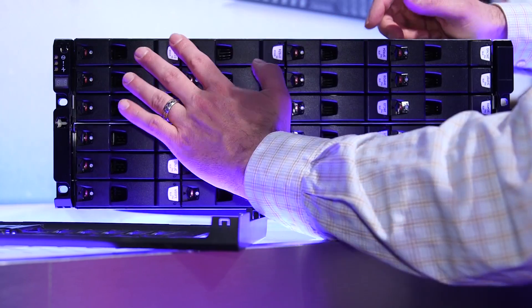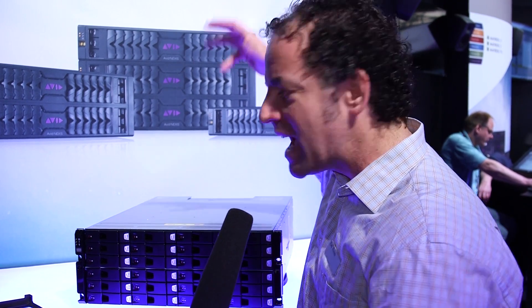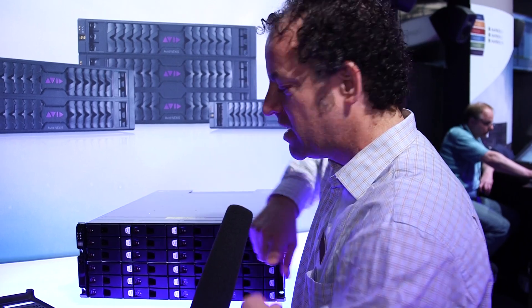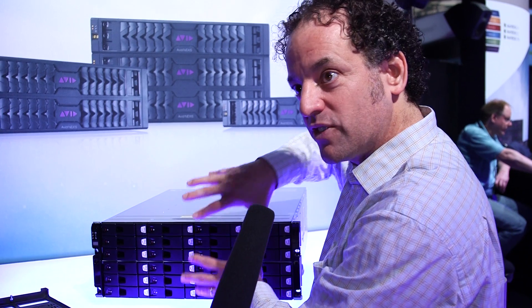You can have two media packs, 600 connected users, 330 active, 24 media packs, two and six terabyte drives. So you can have 60 terabyte engines, 400 megabytes a second per engine. This one is 800 megabytes a second on this one engine.